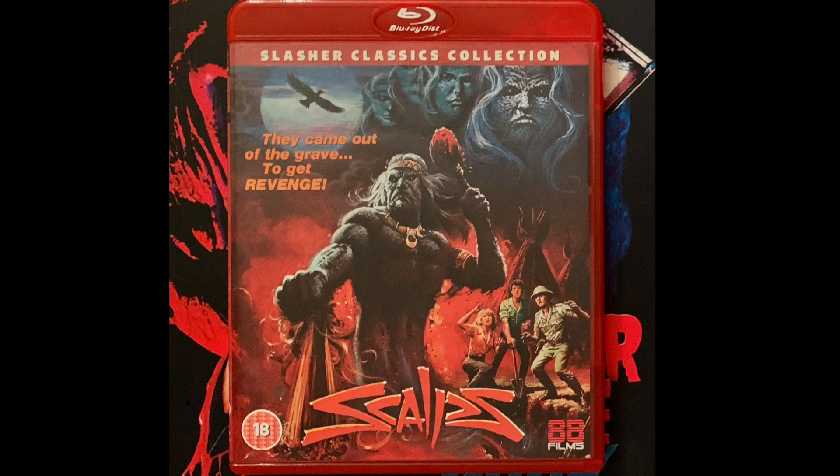With this week's Slashback challenge theme of 80s slashers, I thought it was the perfect opportunity for me to watch and review Scalps, simply because it's a slasher film I had in my collection that I had never seen before. Scalps was directed by Fred Olin Ray and was released in 1983. This is the 88 Films Blu-ray release from their Slasher Classics collection line, and this is release number 19.